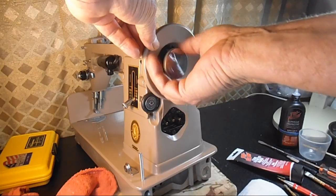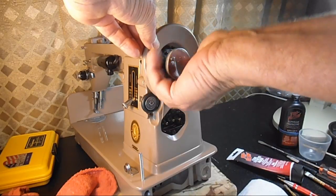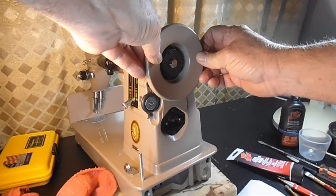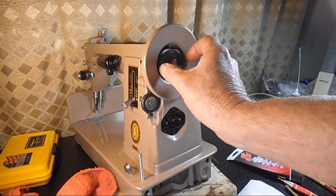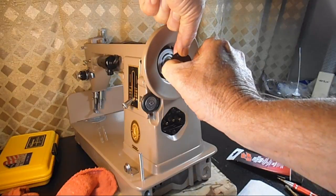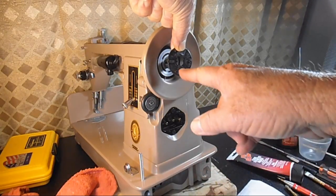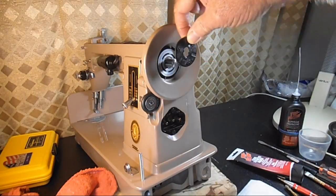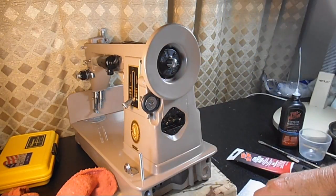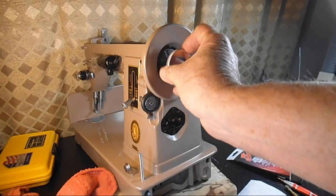I'll slip out the little stop screw, pull the hand wheel back a little and then push it forward so I can get access to this. When it's wrong, the way to correct it is to turn it 180 degrees either way — the bottom will become the top. I'm going to slip it right back on and put the nut on, and this time I'll be able to put the stop screw in all the way and test it for function.